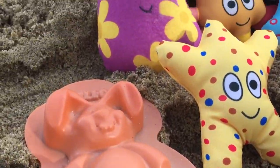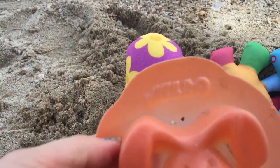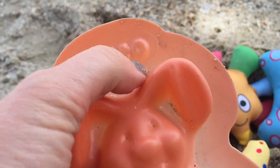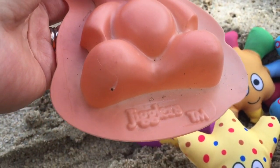We're going to build a sand bunny today with our sand jello mold. We used to use these for jello molds but now we're going to use the bunny on the beach.